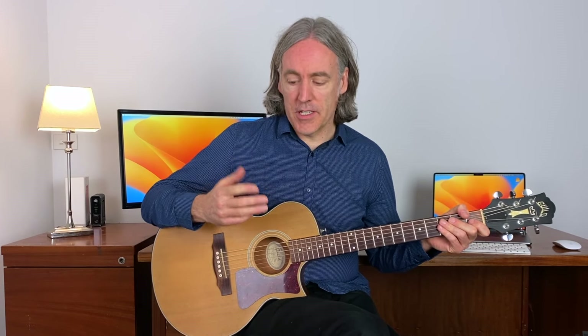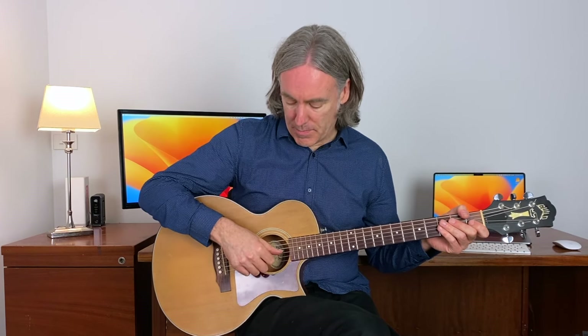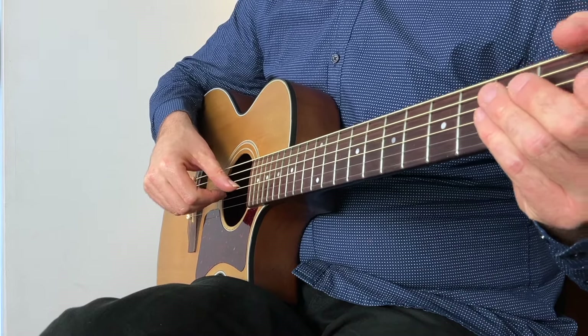So let's get to it. Here is what you do. You're going to take your thumb, your index, your middle and your ring fingers, and you're going to place them all on the third string of your guitar side by side. So thumb first, then index, middle, ring fingers.